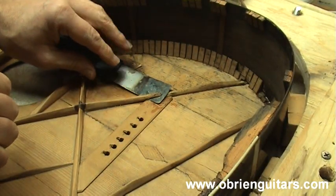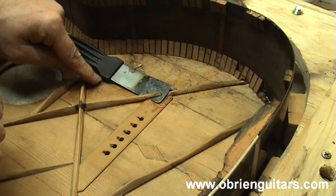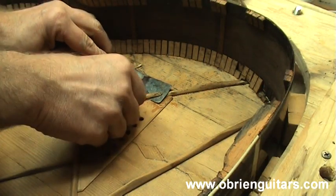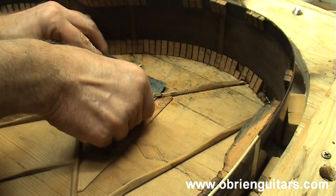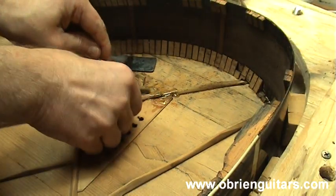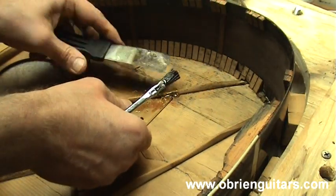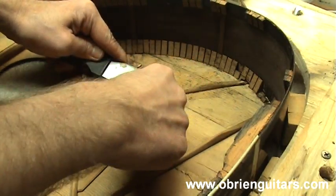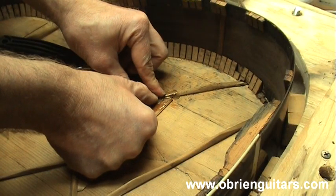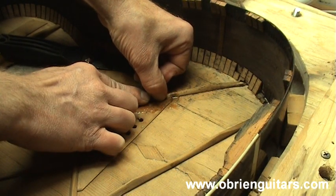This is an old 1890 Martin guitar that came into the shop. The X-brace is broken here and here. Since this is a high-stress area, I'm going to glue it with 315 gram strength glue. It's going to gel very quickly and allow me to just hold it in place to make the repair. You want to get it in there and make sure it gets all inside that crack. Then come in and hold it in place. As the glue starts to gel and the temperature drops, you're good to release it.